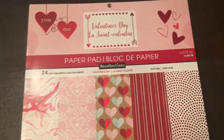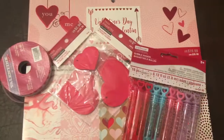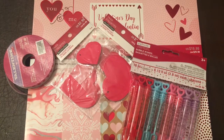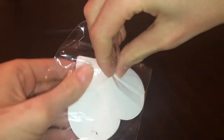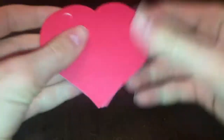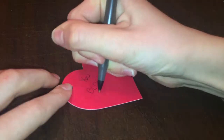For this first Valentine you're gonna need some ribbon, some name tags — I chose these heart ones from Michaels — and some mini blow bubbles. Starting off, I'm just opening up my name tags, and then I'm going to be writing 'you blow me away Valentine' on them.